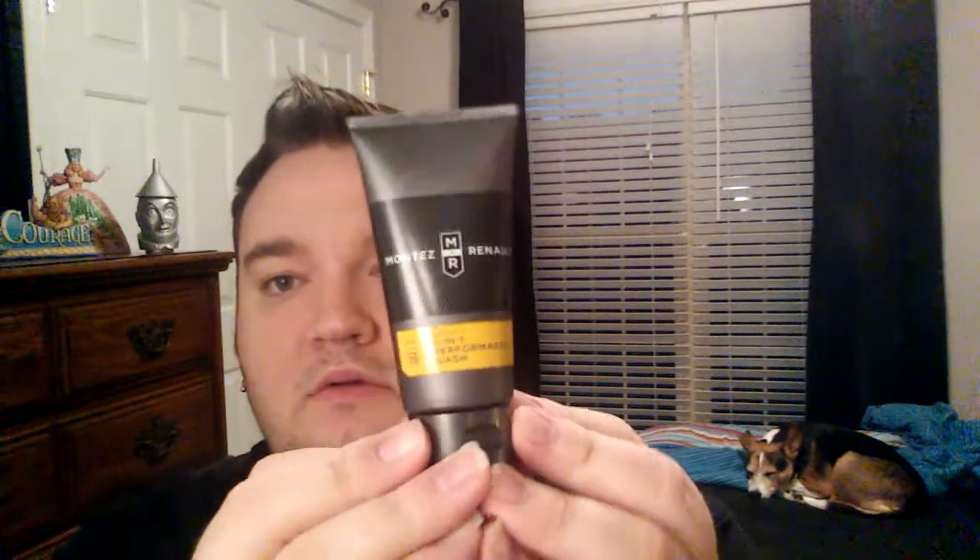First thing I'm going to pull out is this Montez Reynolds. This is a three-in-one performance wash. Nice size — two fluid ounces. I think this is like a body wash, and I think it is a face wash, and a shampoo also. I will give that a try.